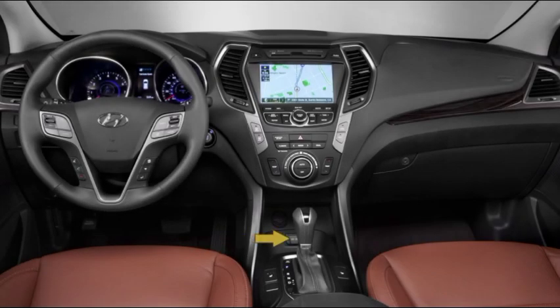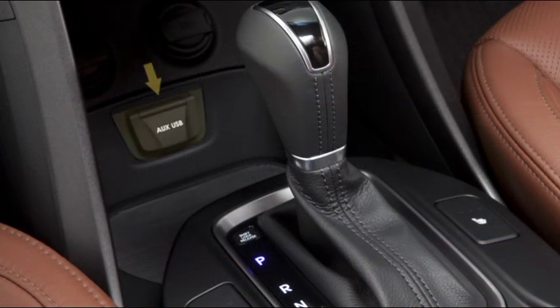The standard auxiliary jack and USB port enables passengers to connect a USB flash drive, MP3 player, or iPod.